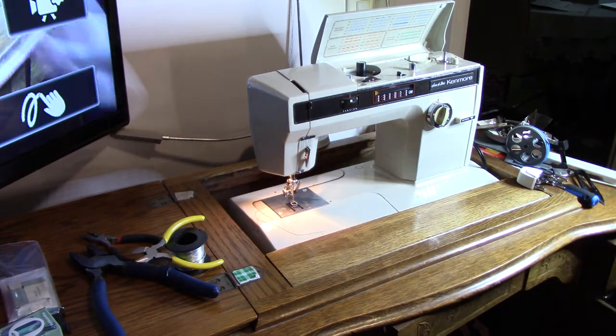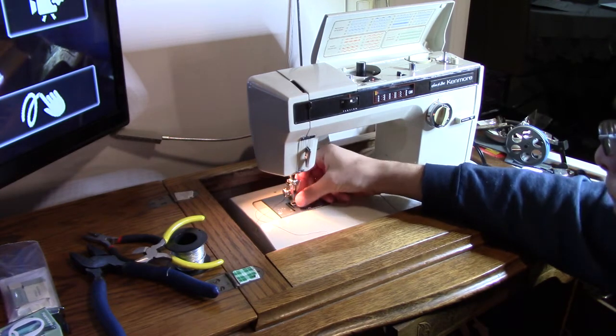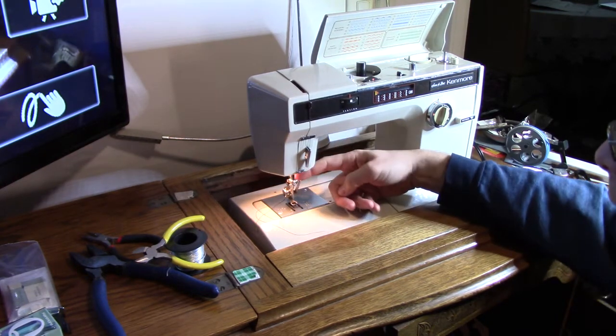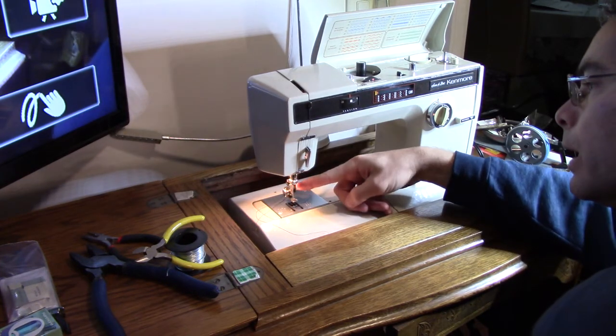I've tried a few types on here and I found this particular style from an Elna fits. However, what you can see is because of this design of the needle clamp, there's no shaft in the side.